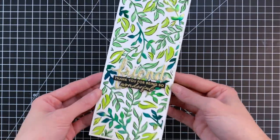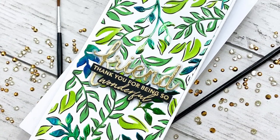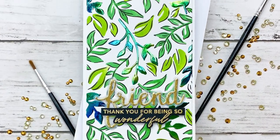It just makes this card a little bit more elegant. I hope you guys enjoyed today's card and video. If you'd like any more information on the products I used please check out the links below in the description. Thank you so much for watching and I hope you have a wonderful day.